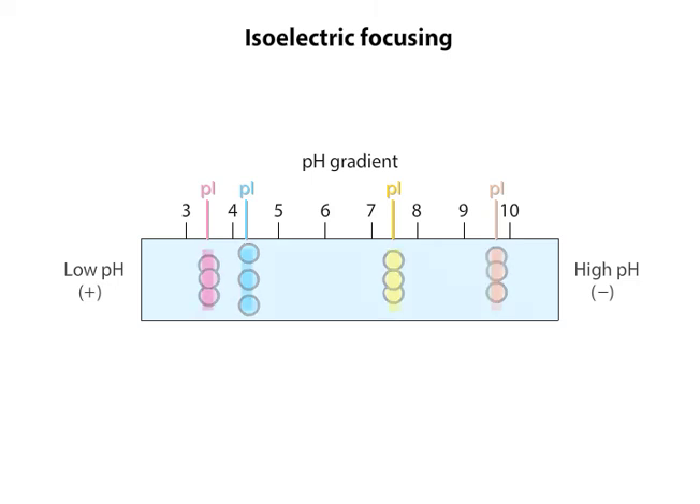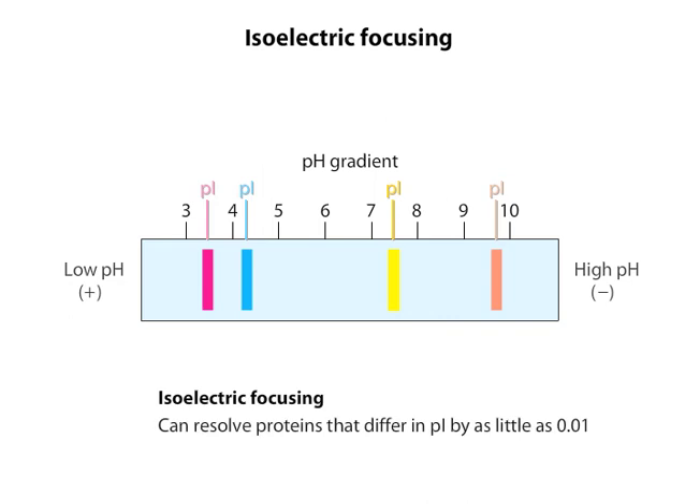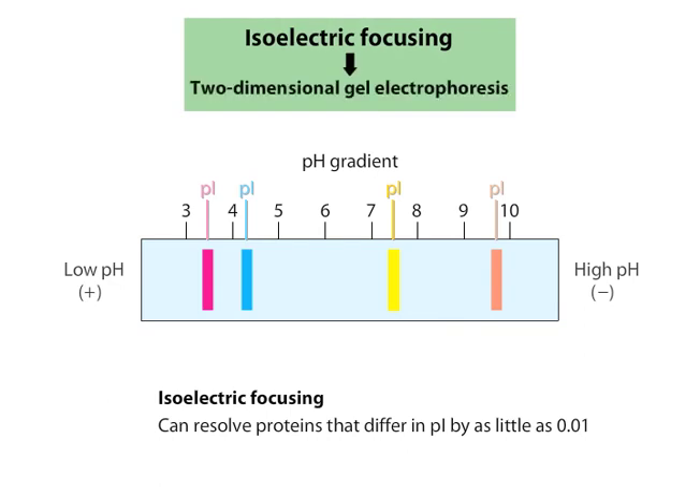The proteins form bands in the gel that can be excised and used for further experimentation. Isoelectric focusing can readily resolve proteins that differ in PI by as little as 0.01, which means that proteins differing by one net charge can be separated. Alternatively, instead of isolating the bands at this stage, isoelectric focusing is often a preparatory step for two-dimensional gel electrophoresis.